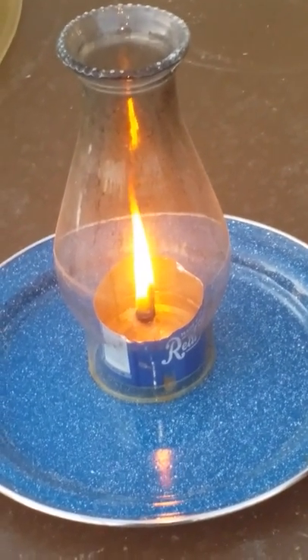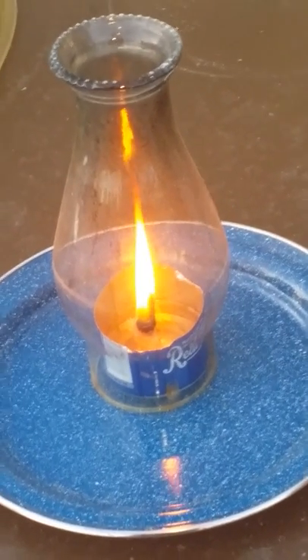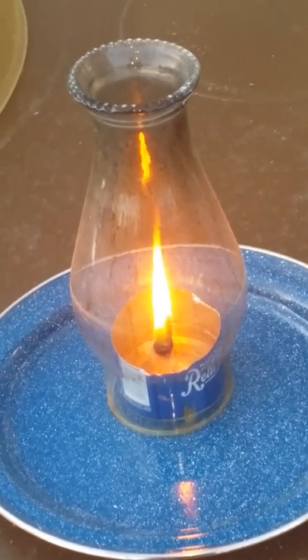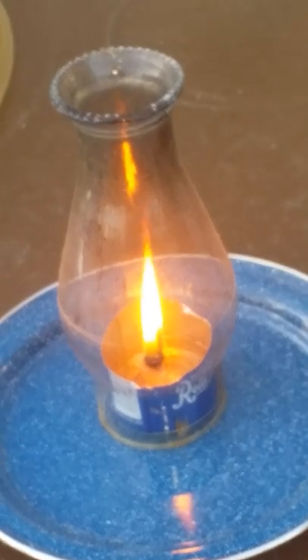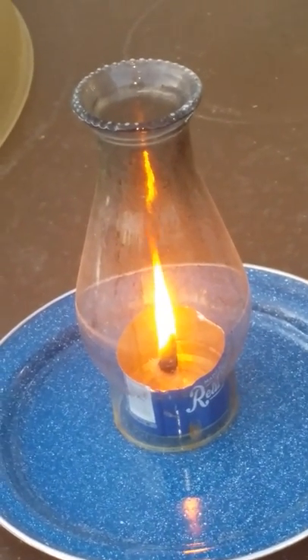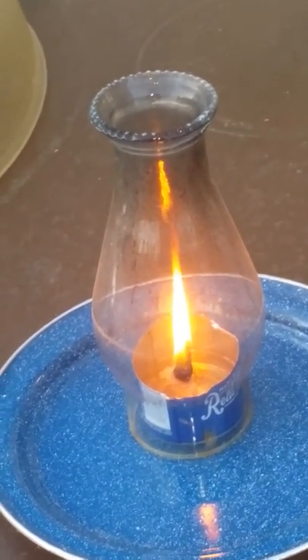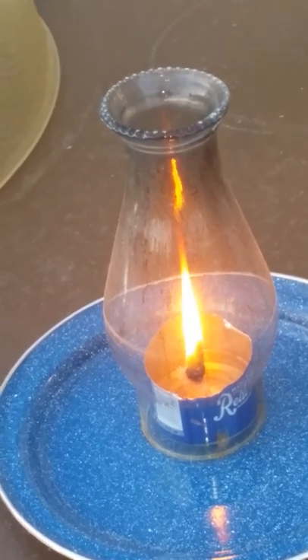Here we have a bacon candle with a paper towel wick. Just made bacon for BLTs, cut a soda can down, rolled up a paper towel and tied it with a piece of kite string, then hot glued the paper towel down to the center of the can to keep it standing in the middle.